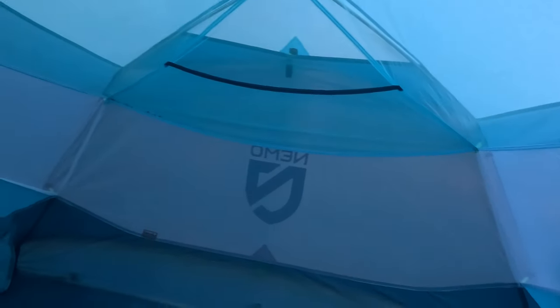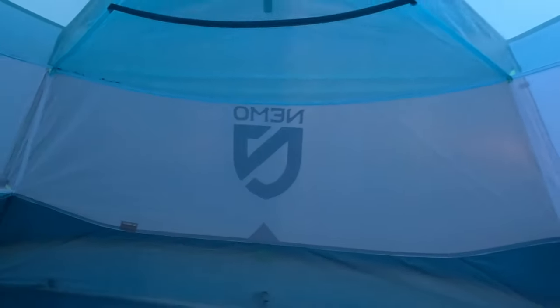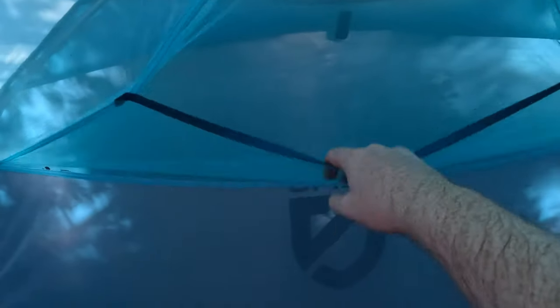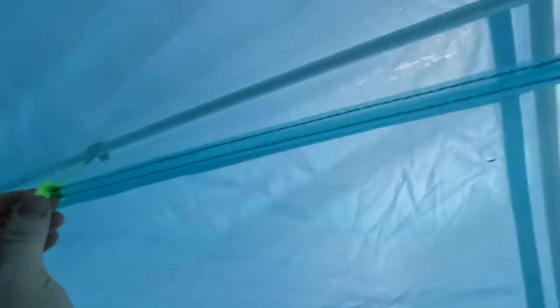Here's the interior of the Nemo Aurora three-person. Its peak height in the middle is 44 inches — enough room to sit up but not stand. The interior has an overhead light pocket that's opaque, so if you put your headlamp in there it disperses the lighting. There are gear pockets next to each door, and these can also double as a place to stuff the door when you want it open. Above the tent on either end there are gear pockets up top on both sides. There are also a couple of loops so you can hang anything with a hook or carabiner — two loops on top on either side of the light pocket.